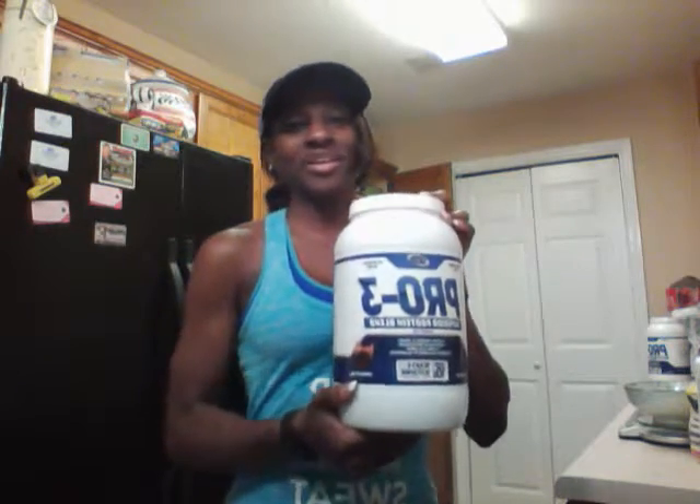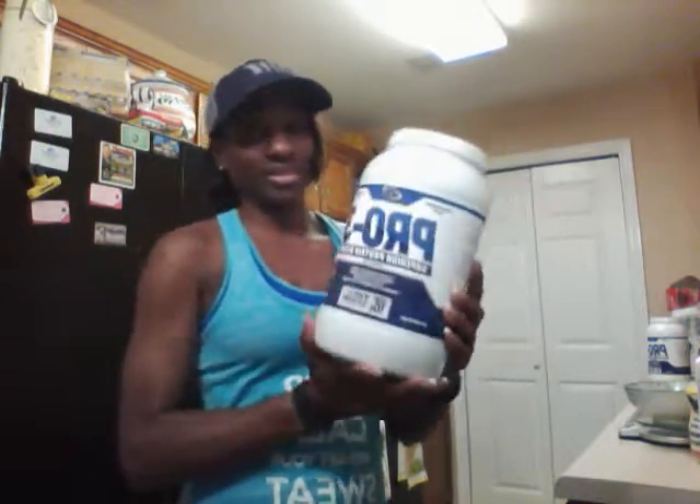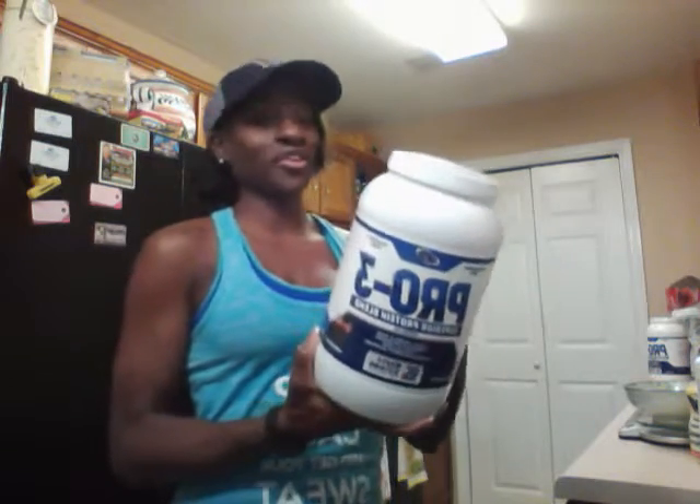What I wanted to tell you guys about this is — this is the first protein powder that I've seen that has so many BCAAs and glutamine. It contains 10 grams of BCAAs in this protein powder, which is unheard of to me. I haven't had a product that has that many, and along with the glutamine, they also have a lot.